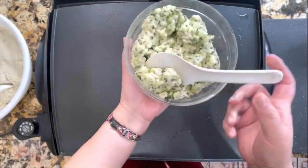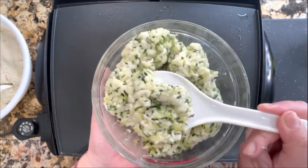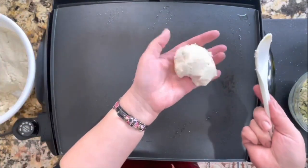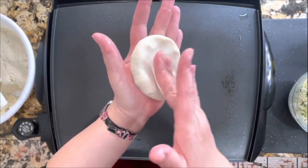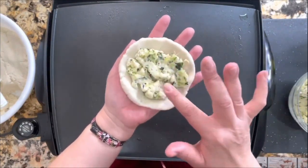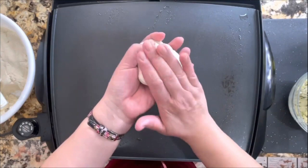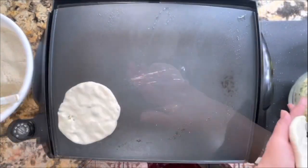Let's start heating our skillet. I've added a little bit of vegetable oil and I'm rubbing it with a napkin so my pupusas don't stick. I have the zucchini and cheese filling here — that recipe is already on my channel with step-by-step instructions. I'm going to start making the little tortilla shape, then add the filling right inside. Be generous with your filling — you want your pupusas to have a lot of cheese inside.